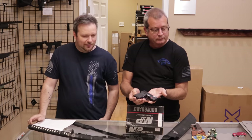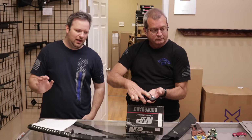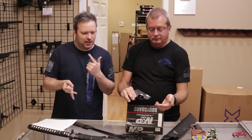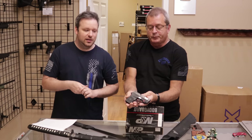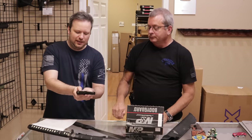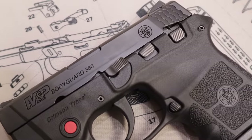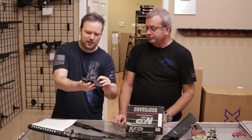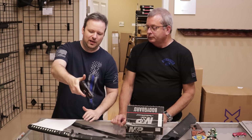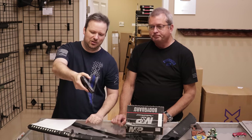The Bodyguard was sort of that generation around 2009 to 2011 when a lot of companies were coming out with small frame polymer 380s. The competitors to this are things like the Ruger LCP, the Taurus TCP pistols, and later generations of those. This has always been a popular one. It does have a thumb safety, which is a little bit unique for these pocket pistols, as most competitors do not use a thumb safety.